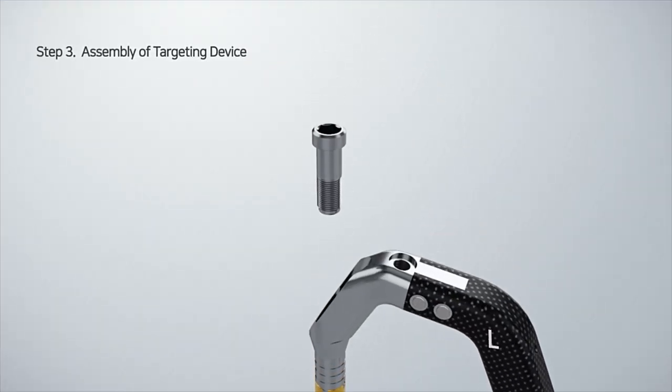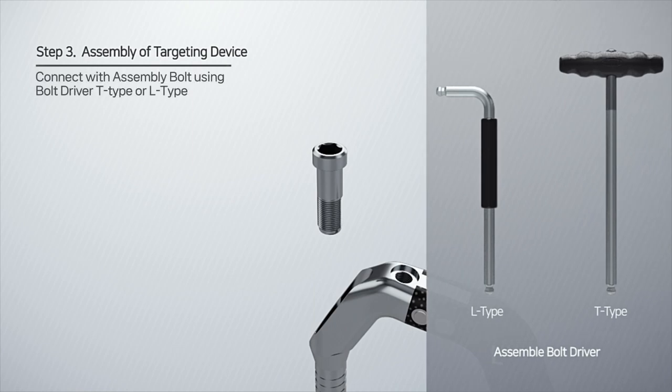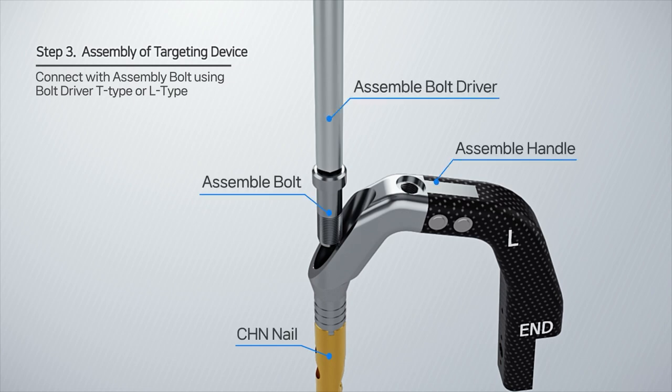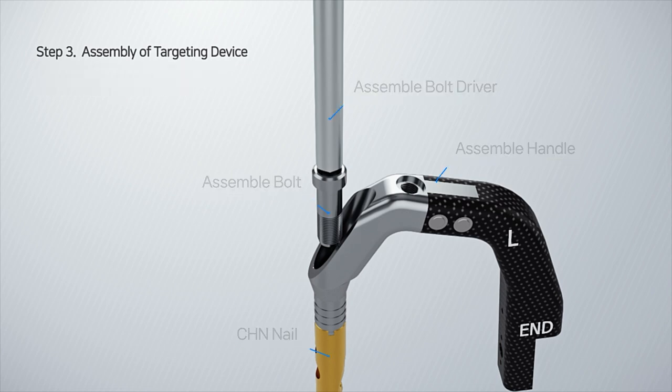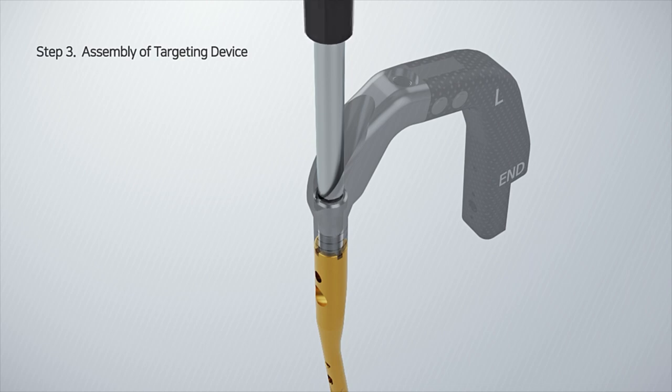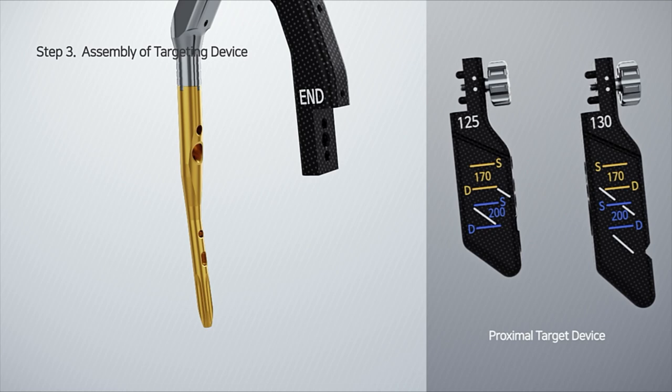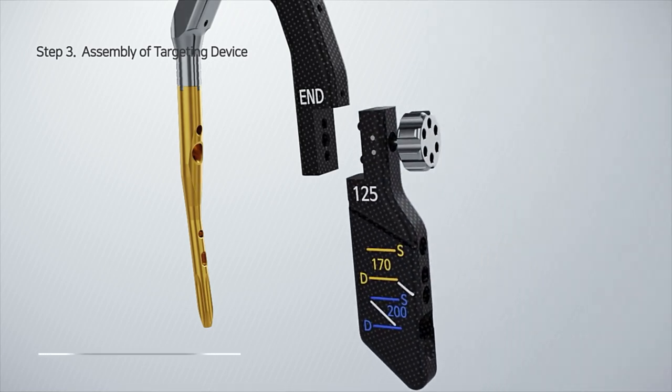Assemble the CHN nail and assemble the handle with the assemble bolt using the assemble bolt driver T-type or L-type. Before inserting the nail, select the proximal target device with angles of 125 and 130 on the right and assemble it to the assembly handle.